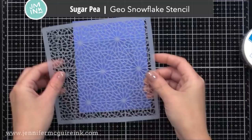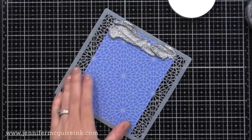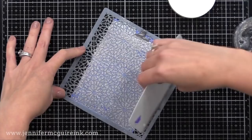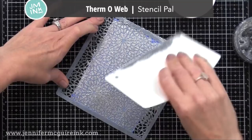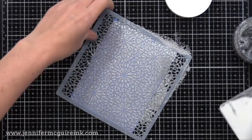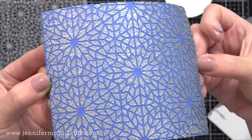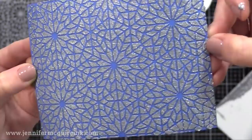Next we have from Sugar Pea Designs the Geo Snowflake Stencil. It's got the name Snowflake in its title, but this could be used all year round. I put down some Gina K Glitter Glitz in silver, and I'm using a Stencil Pal — that long white tool — to easily spread this across the whole stencil for a smooth, even layer. Check out how beautiful this stencil is with that Silver Glitter Glitz. Once I'm done, I can put the excess back into the jar and quickly clean my stencil with warm soapy water. Silver is definitely a must-have.